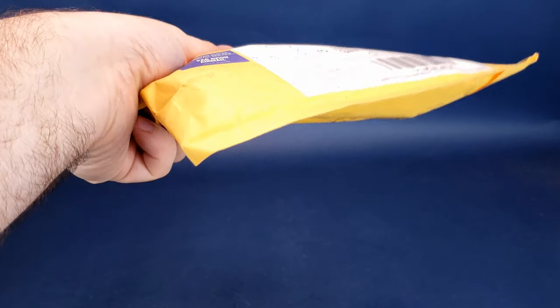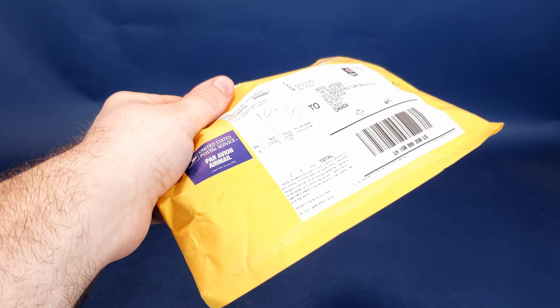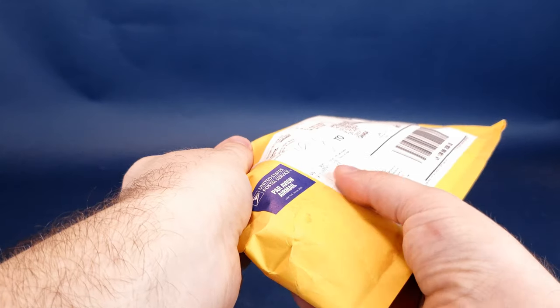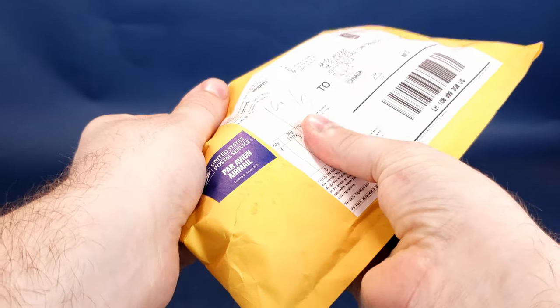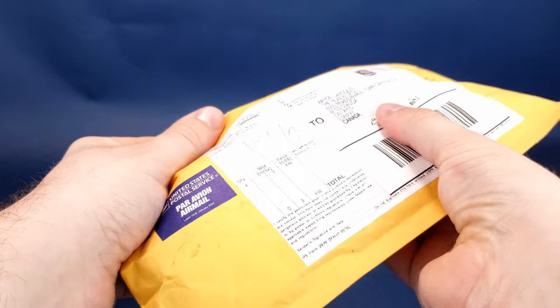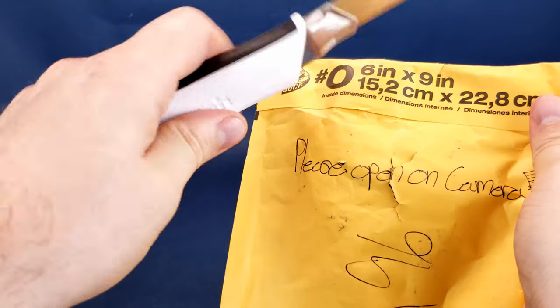So thank you very much, Richard, for taking the time and sending something my way. All I could really go by was the description said a letter and toys, and then it said a quantity of four. Richard has also said on the back of the envelope, please open on camera, and I'm more than happy to oblige. So without further ado, let's go ahead and get this opened up and see what Richard has sent my way.